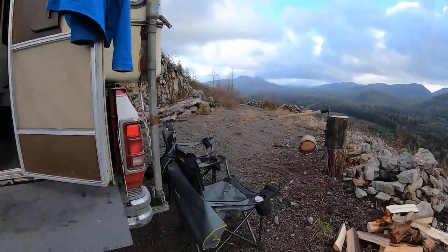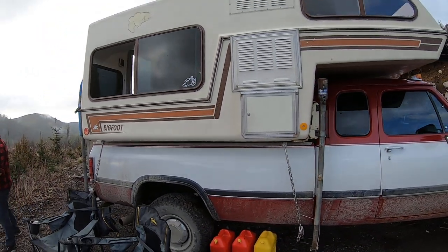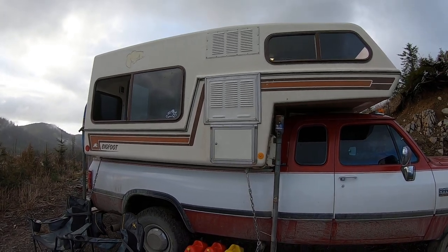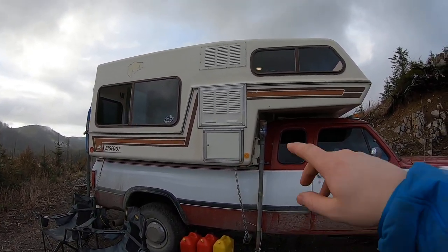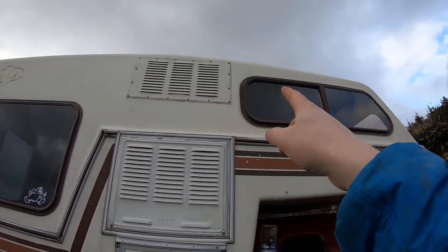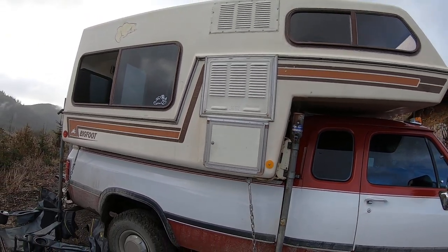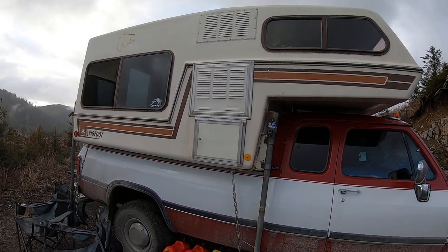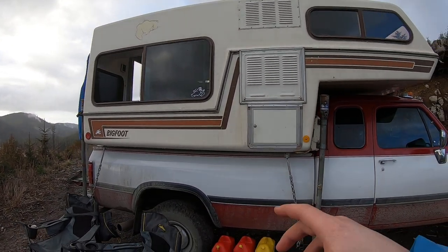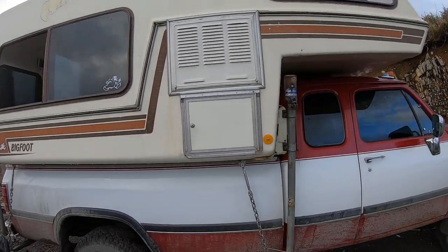The tie-downs are both front and back, tied into the frame rails. On the other side, I still need to rebuild the four jack posts — that's on my to-do list. I've changed all the screws to stainless and resealed all the windows with Pro Flex RV sealant — the stuff you're supposed to use on an RV, not silicone.